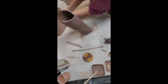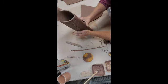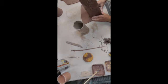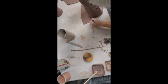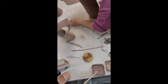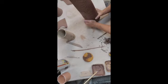Now I need to put a bottom on the pitcher, so I'm going to use this slab of clay here. I'm simply going to set it on there and use my needle tool to cut around the shape of the bottom of the pot, and then I will slip and score that piece I just cut out and attach it nicely onto the bottom. Thanks for watching, I hope you enjoyed this!